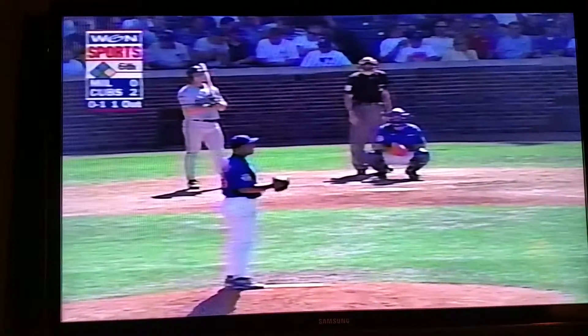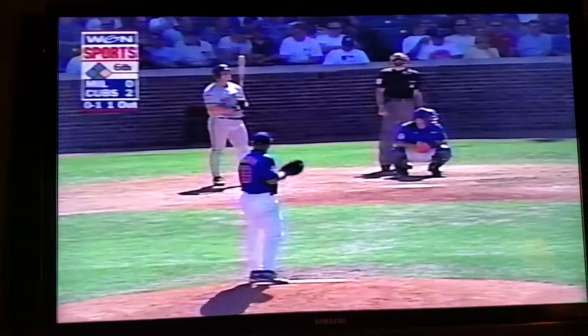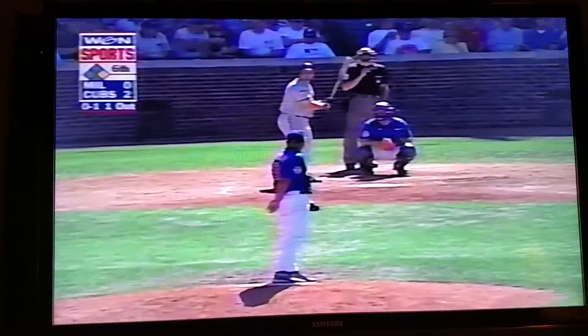That's why pitchers don't worry about the hitting. Just go out there and throw strikes, get your team back in the dugout as quickly as possible, and get some more runs.